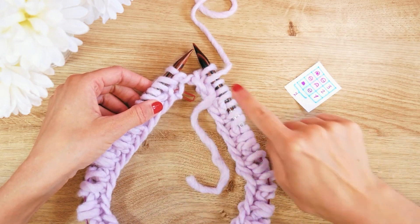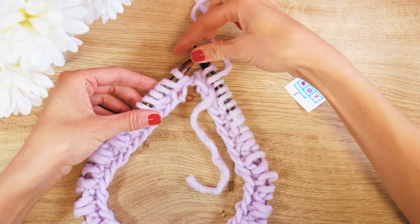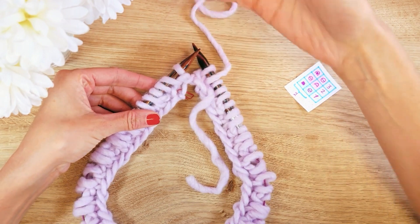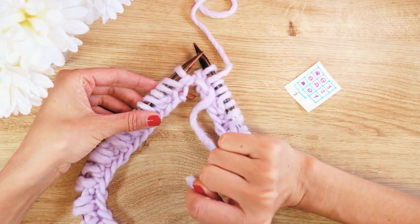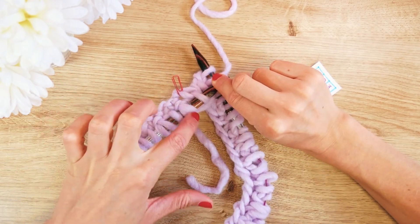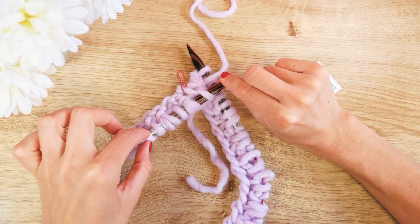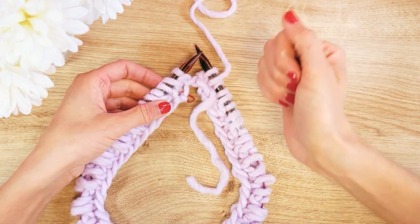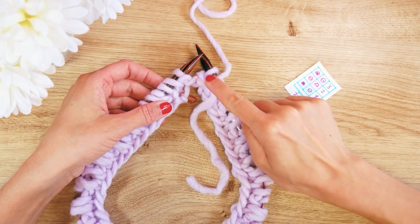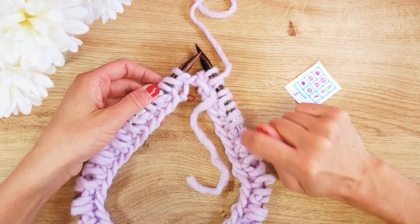For round three, we start with a yarn over. Any time we have a normal single stitch, we add a yarn over. When we have a double stitch — the next one and the next one — we always work them together. In one row, the doubles might be on the left side, and in the next row on the right side.